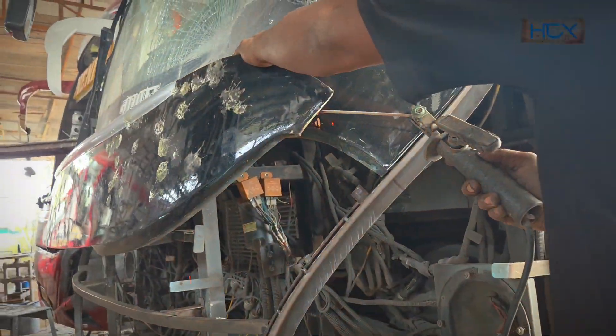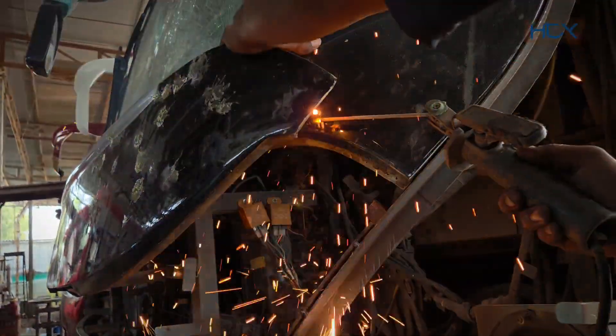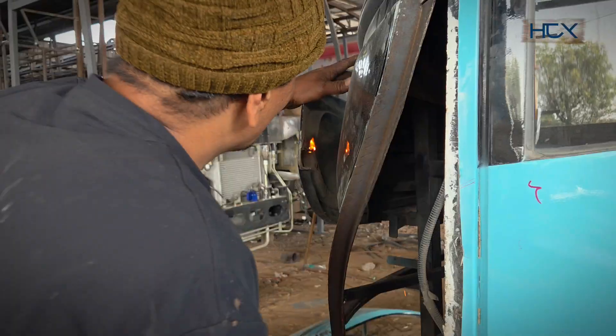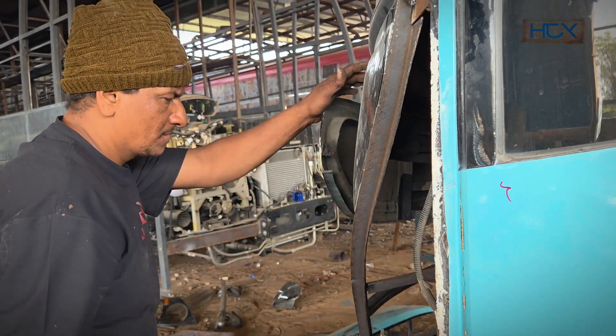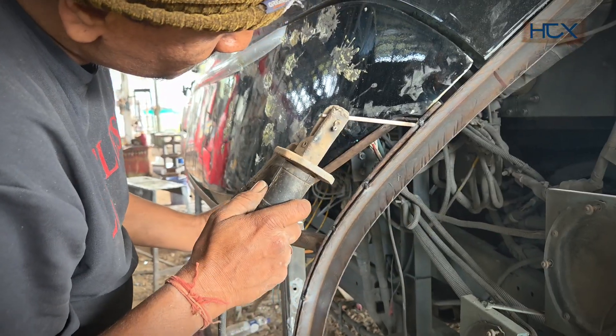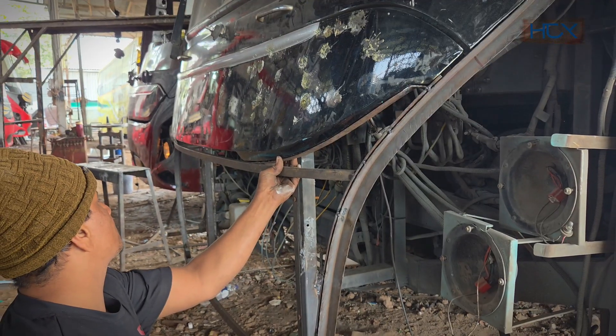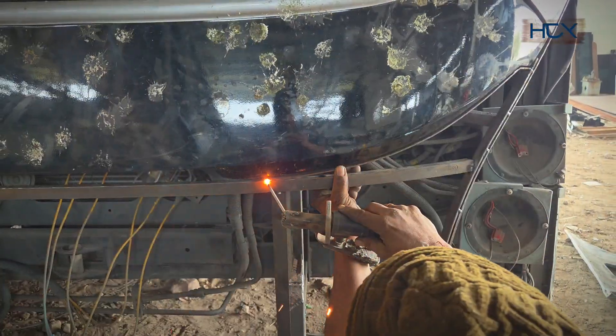This openable section was already metal, but some portions looked weak, so we're reinforcing it with fresh welding. A border frame is also being built, which will remain fixed. Showing every step in detail could become boring, so we covered this part in a shorter form.